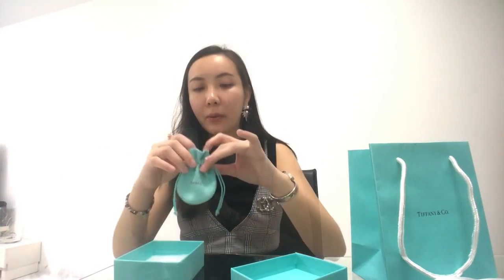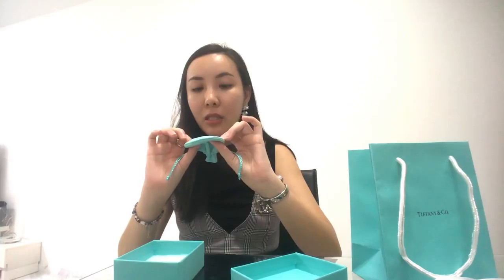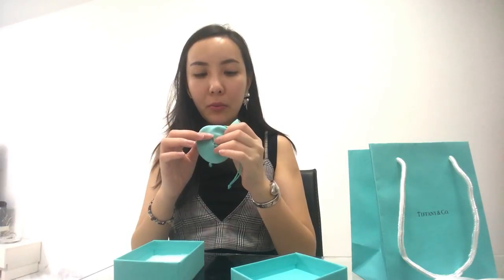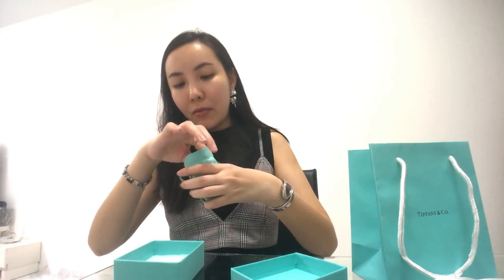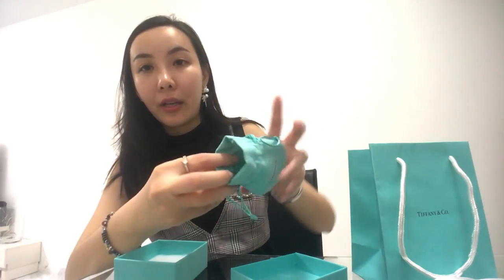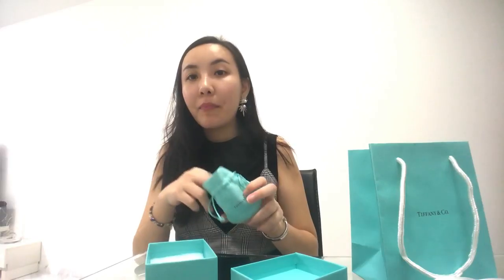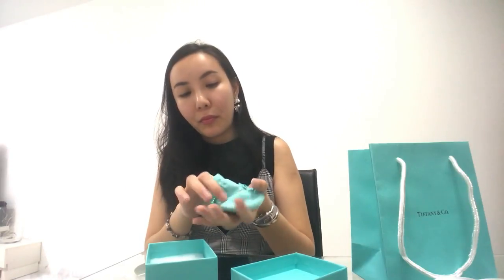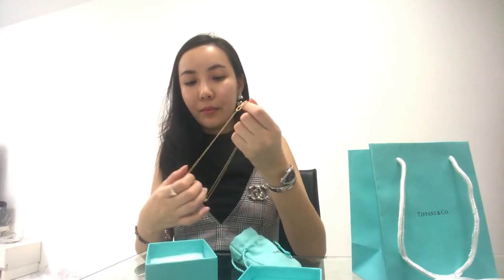It's a Tiffany & Co drawstring pouch. The material seems a little velvet but I think it's more of a cotton solid fabric. The interior pouch compartment has another fabric within, so if you're placing more than one item inside, you can separate them — there's no need to bring more than one pouch. That's very smart.